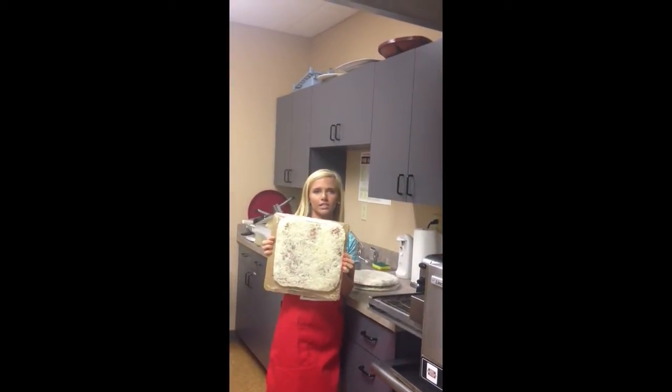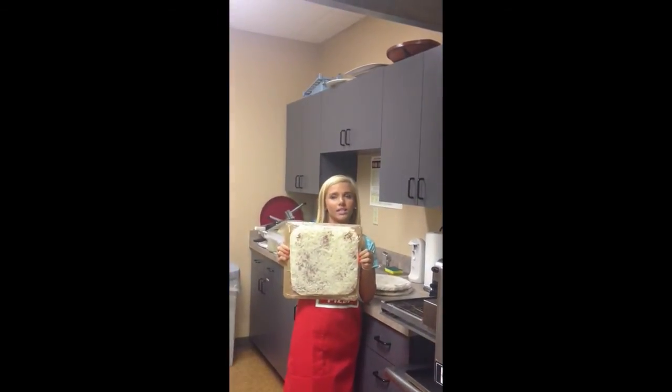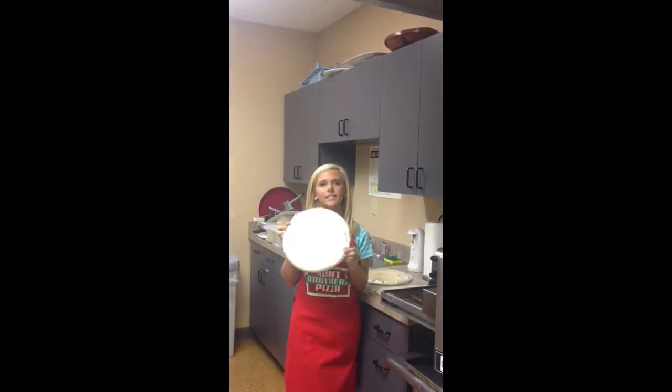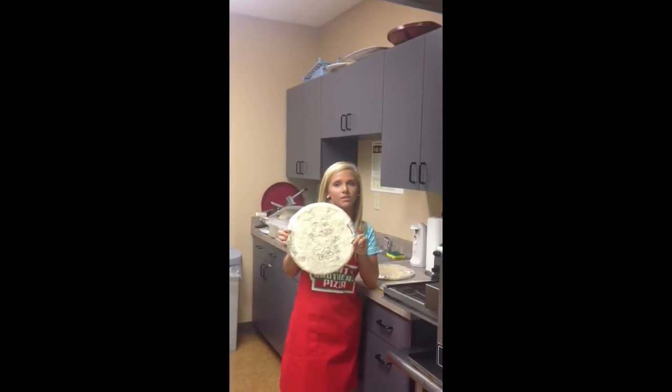This is our thin crust. It's 144 inches squared, topped with tomato sauce and cheese. Next is the original. It is 12 inches round, topped with tomato sauce and cheese.